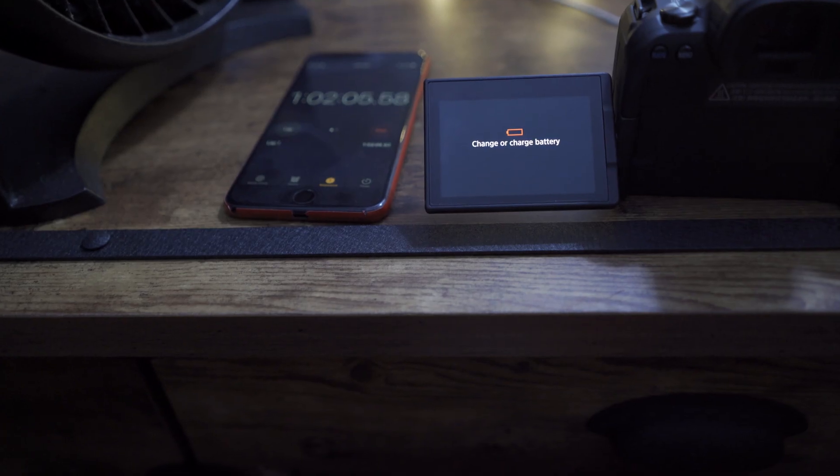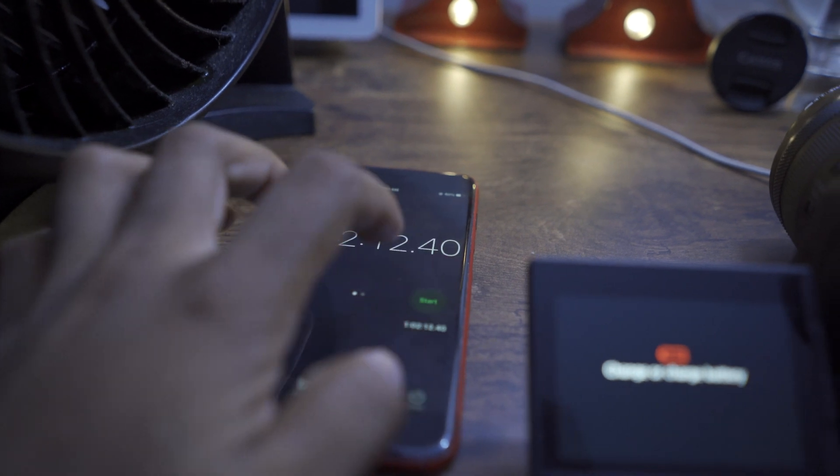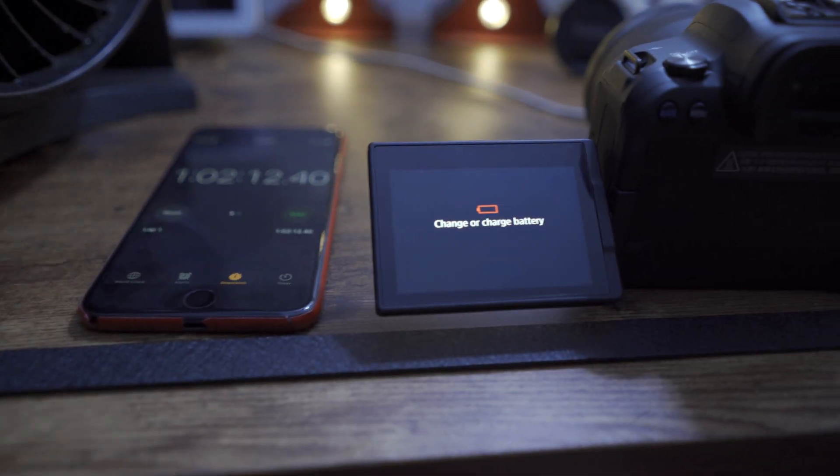With the fan on and ambient temperature around 78 to 80 degrees, I was able to get close to an hour and two minutes. It's not continuous — you have to stop at the 30-minute recording limit, start again, and get another close to 29 minutes at 4K 24 frames per second before the battery died. The camera didn't die; the battery died because I was testing back and forth between 4K 60 and 4K 24p. On average with a fan, you're probably going to get about an hour of 4K recording.